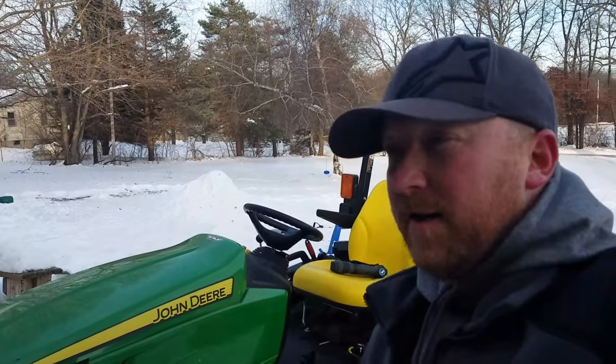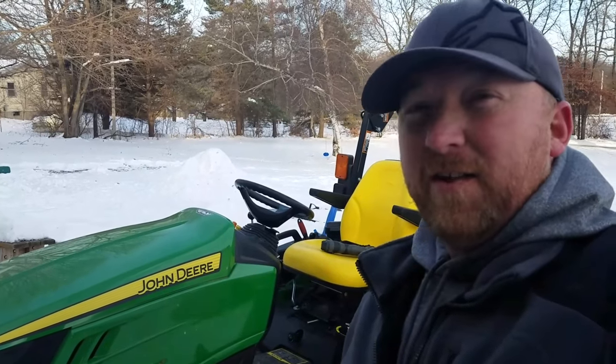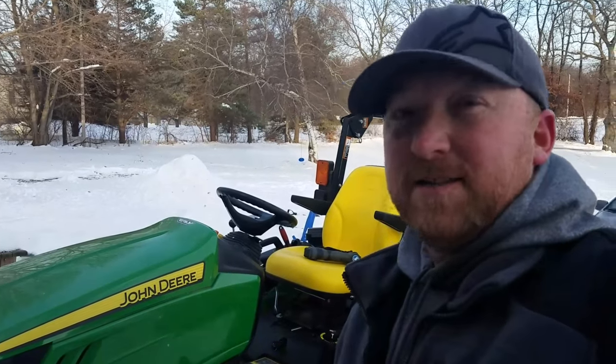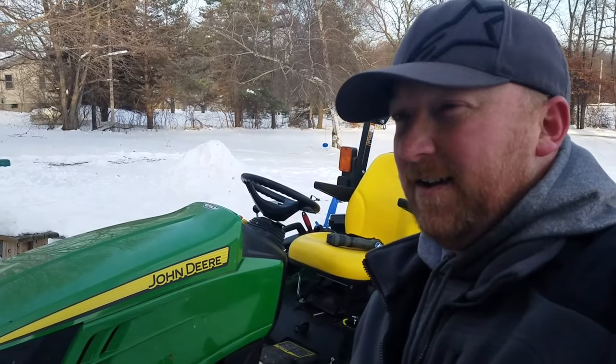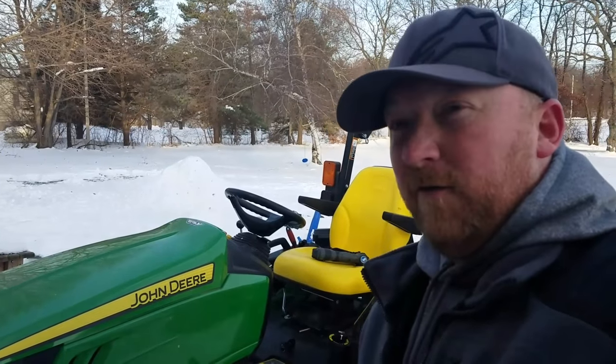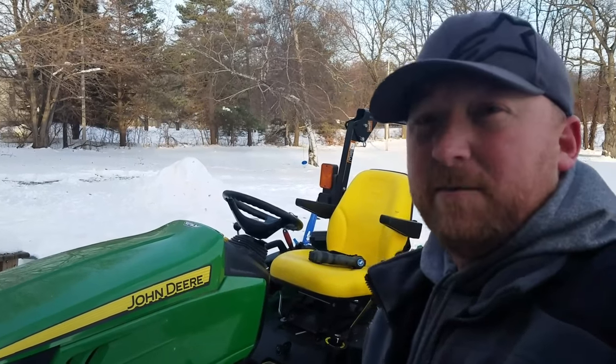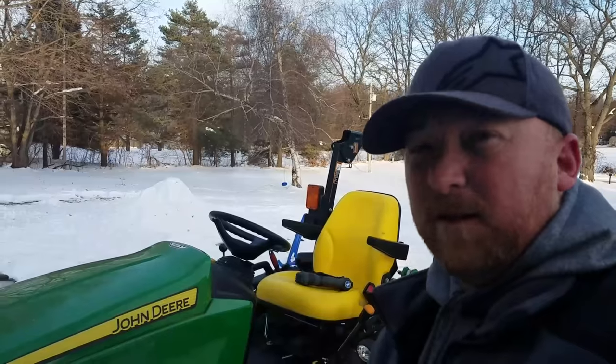That wasn't a particularly exciting video — and I froze my butt off — but hopefully it helped someone. If one person says thank you, I'm happy enough. Check out my other videos; they're probably a little bit more fun than this. Have a great winter — Christmas is coming up, Merry Christmas, you guys take care.